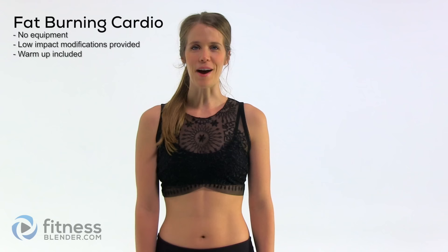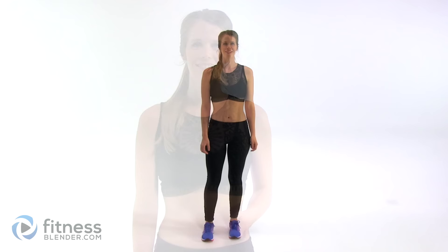Hey guys, it's Kelly from fitnessblender.com and today I have a body weight only fat burning cardio workout for you. I've included your cardio warm-up and you won't need any equipment at all for this. I've also provided low-impact options all the way through. Let's go ahead and get started.